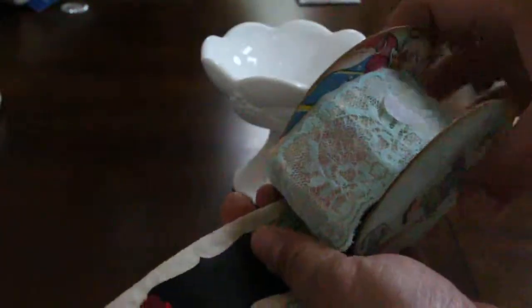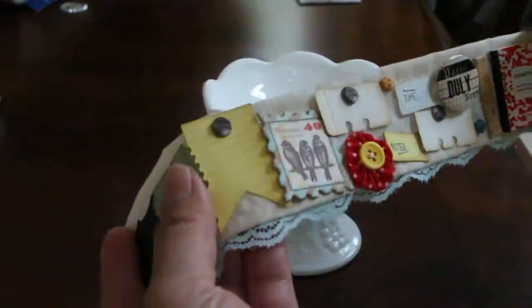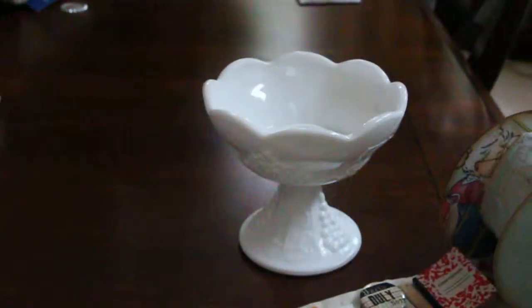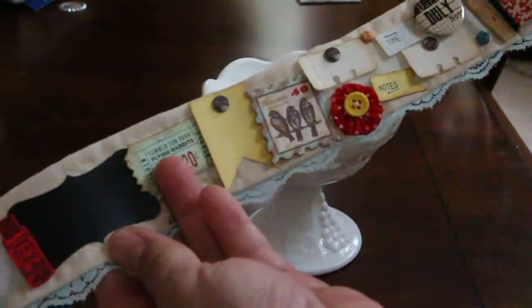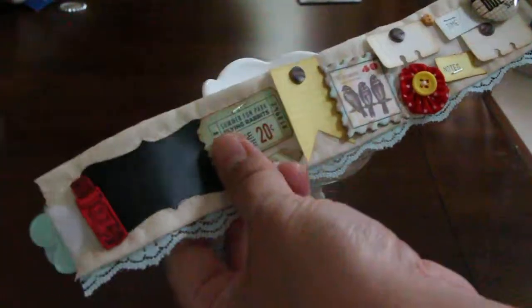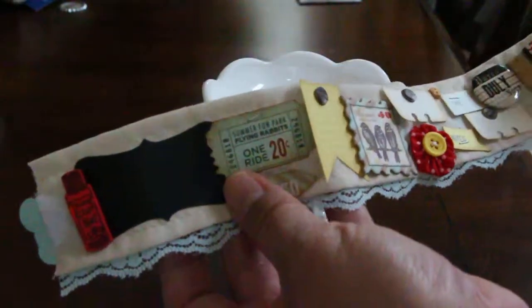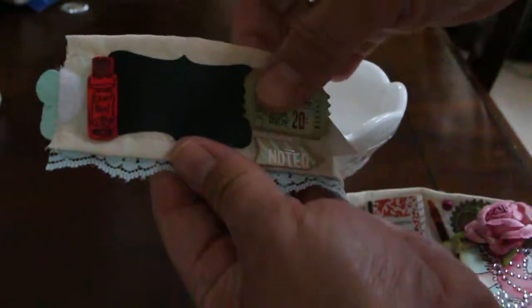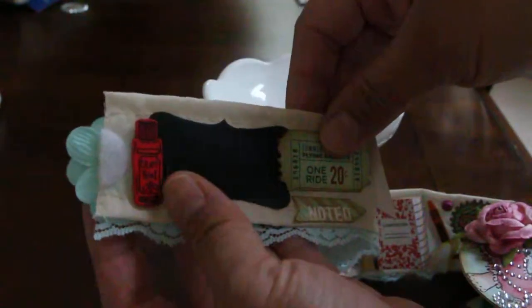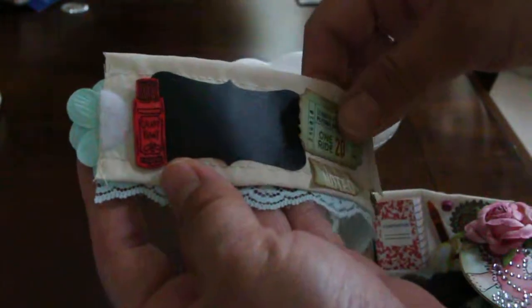I just want to show you what I made. This lace is actually more than 18 inches, a little over 18 inches. I did kind of a school theme, so this is actually a real chalkboard sticker I got from Michaels Recollections, and these are buttons which have the school theme.